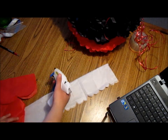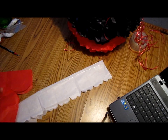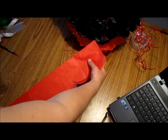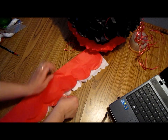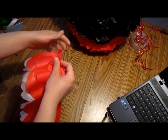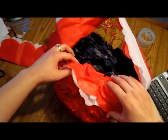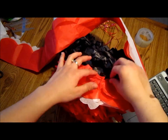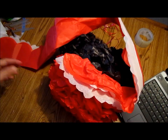Baby, no crying — I'm almost done. I think I covered way too much. There it is. As you can see, I started putting my skirt on the back. I just added some glue and shrunk it a little bit to make it look cute.